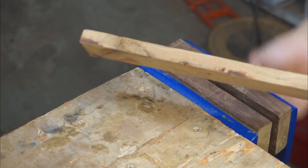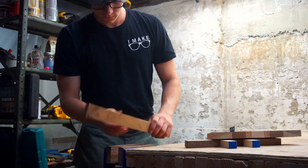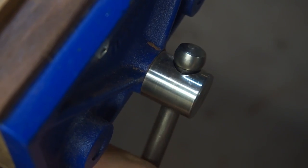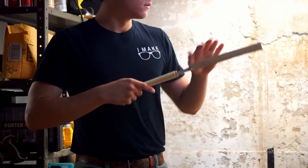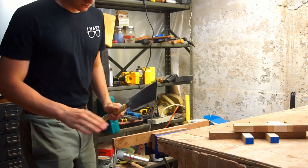I selected some scrap wood for this project. There were three species I used: one was maple, the second was walnut, but I didn't know what the third was — if you know, tell me in the comments. This is the mystery species right here. There was a bit I couldn't use, so I had to chop it off.